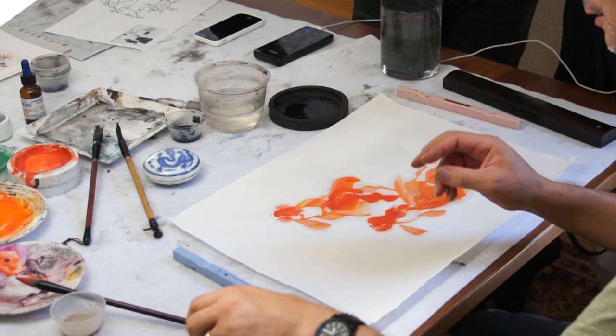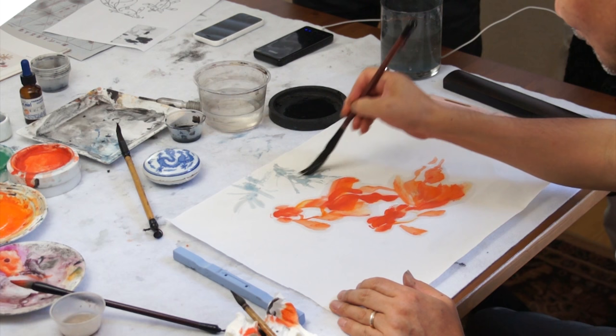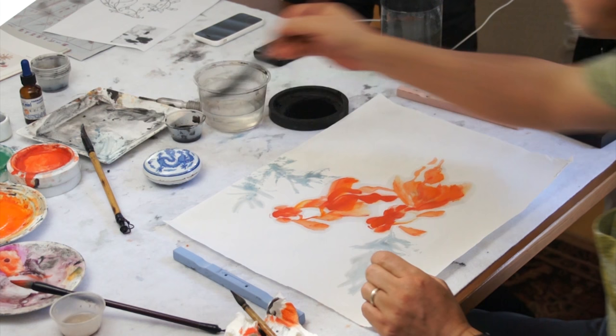Add the glass, some glass, another glass. Add the middle, add the sides, add a little bit more. Add the inside, add the material.